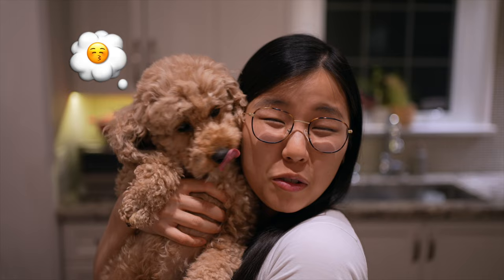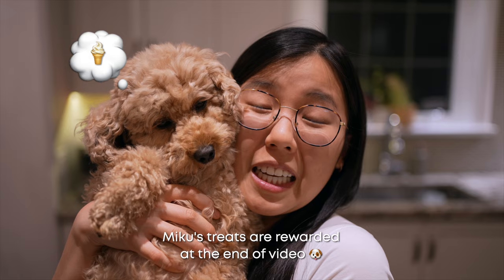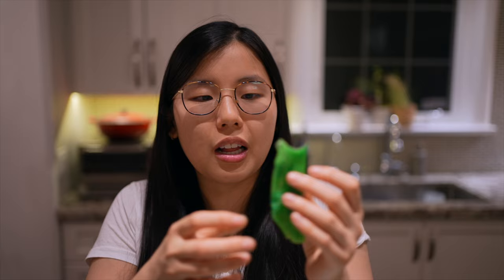Miku says to get this video to 150 likes so she can get rewarded with a scoop of vanilla ice cream for the next video. While we're at it, let's try the fruit roll-up. Very sour. Fun fact about me — I don't really like sour fruit, but I do love vinegar, so I don't know. I'm weird like that.